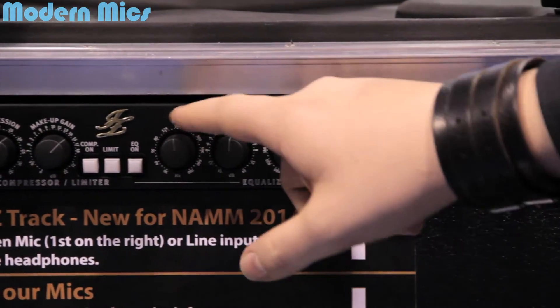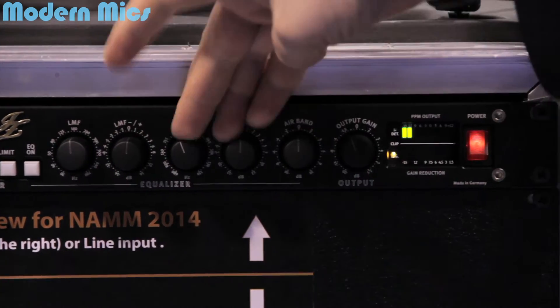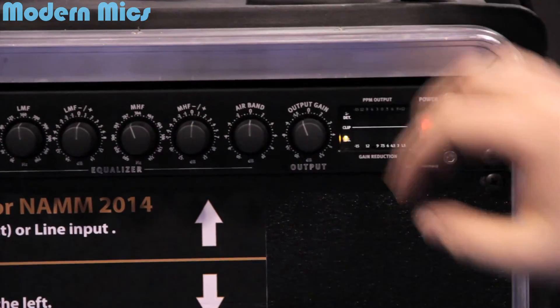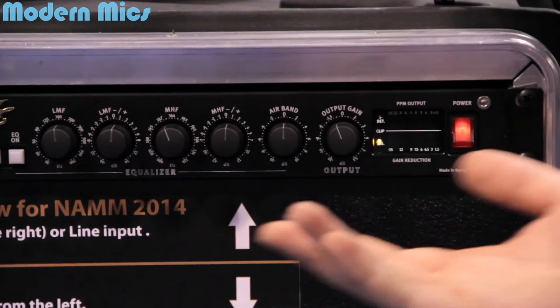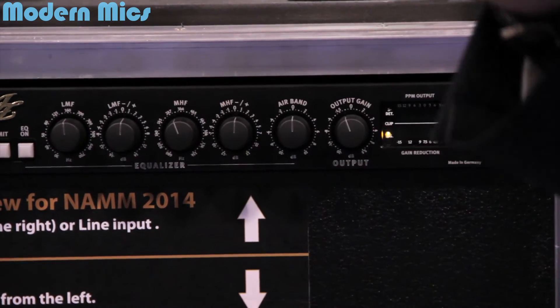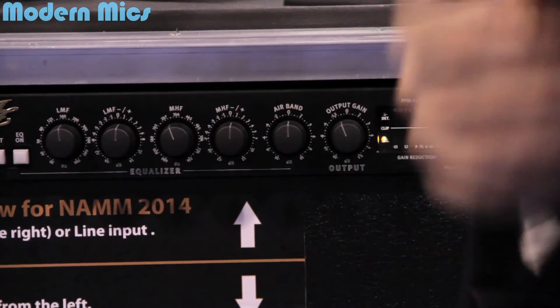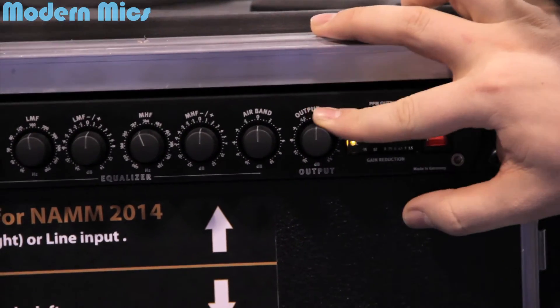There are low frequencies with selectable frequencies and plus and minus dBs, and the same for mid frequencies. This is an Air Band — a lot of people ask about that. It's a 15 kilohertz boost to give your vocal recordings a good, airy sound. And there's also output gain.